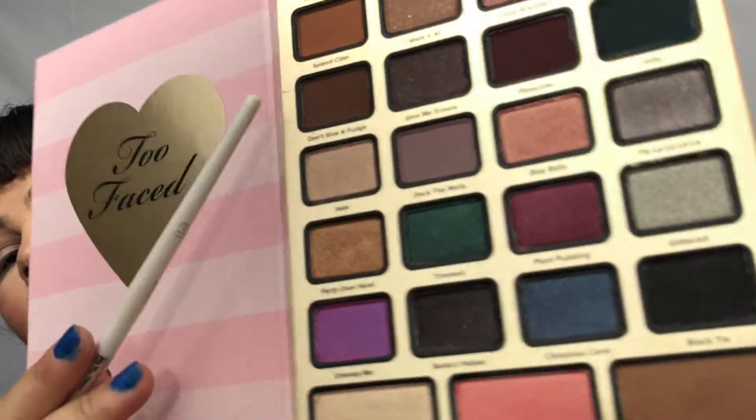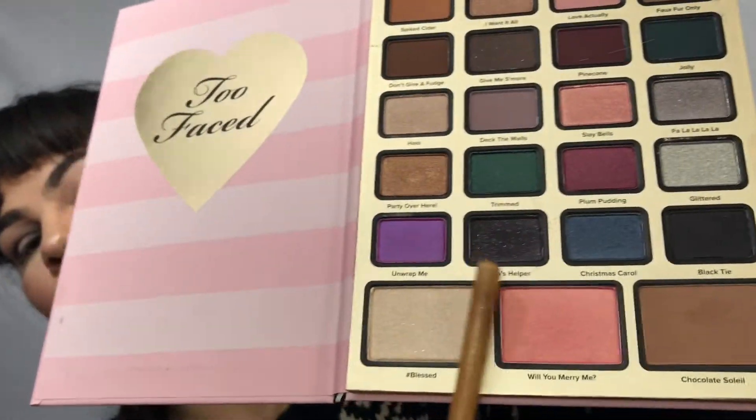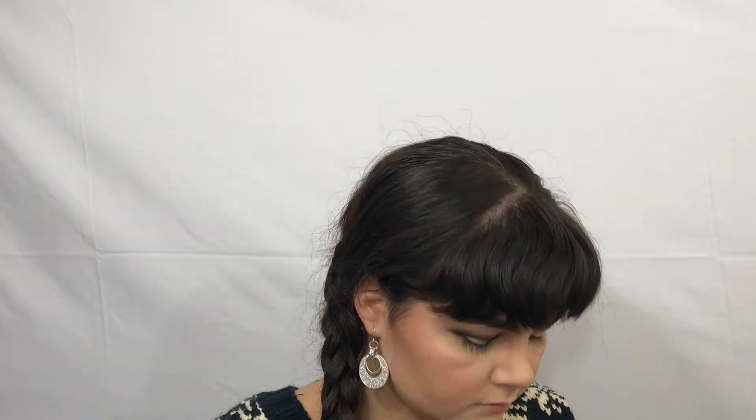Next up, we are taking this color — the name isn't too polite so I won't say it — but you really want to warm that up. Going in with an even more defined brush, I am taking Santa's Helper. Now taking a fluffy brush, we are taking the shade Christmas Carol, which is right next to Santa's Helper, and filling in that little space, just blending in the edges.